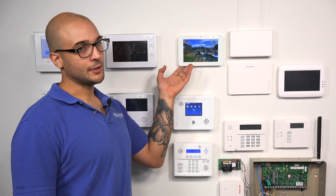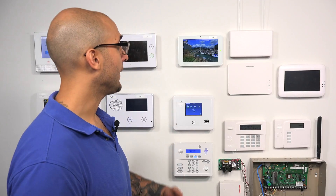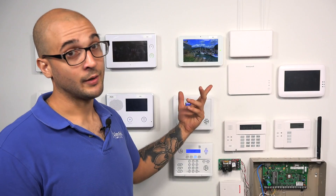We have our Qolsys IQ2 mounted right here. Out of the box, it's actually only compatible with Qolsys sensors. Those sensors are going to work on the 319.5 frequency, and they will work with the system as soon as you power it up. The system is also compatible with Interlogix and GE sensors, as those also work on the 319.5 frequency.